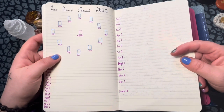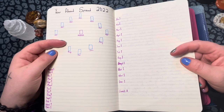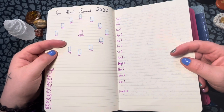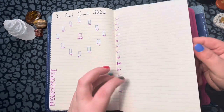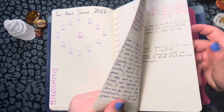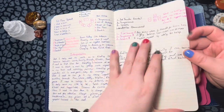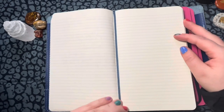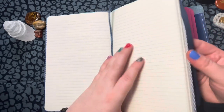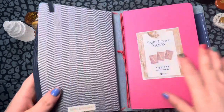I still need to do my year ahead spread. I'm sure I did one in January or December but didn't write it down, so I want to do another one and write it all down. I know we're at the end of January but it is what it is. And I'm starting to write in other random spreads that I'm just doing. I'm busy so I do it when I can, but I'm planning on filling it out more.